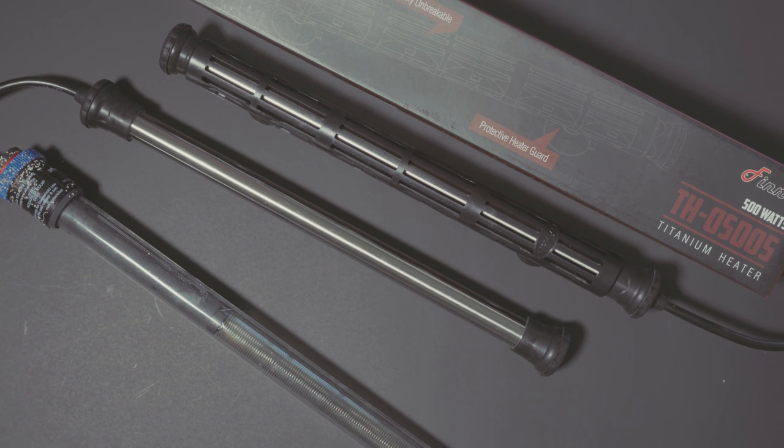Hi guys and girls. I'm Reefman and I wanted to show you a new heater that I've got — the Phenix TH0500S, which is a 500 watt titanium heater.